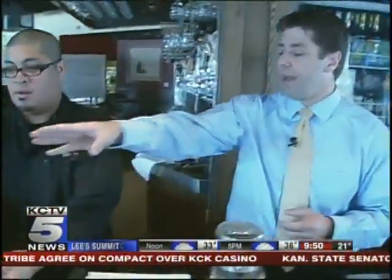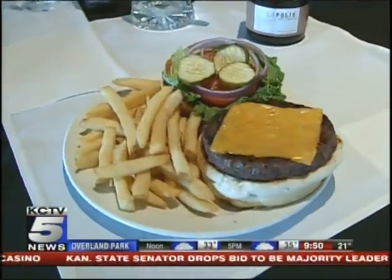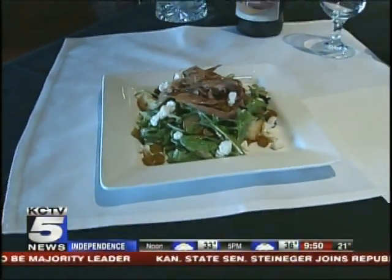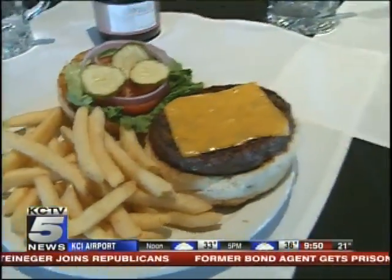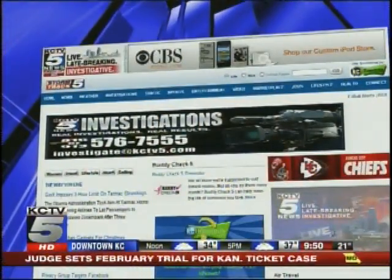For restaurant week we'll also be serving our duck confit salad — fingerling potatoes and mixed greens with goat cheese, golden raisins, and duck confit — and our Big Barley house hamburger. So again, the last week of January, restaurant week — a great excuse to get out and support your local restaurants. Ten percent of all the proceeds go to Harvesters. We have the recipe on our website at kctv5.com. That's a wrap.